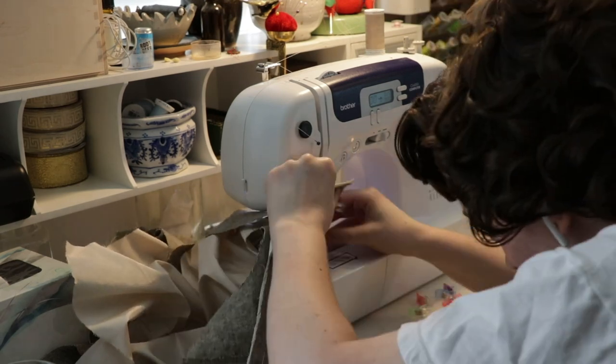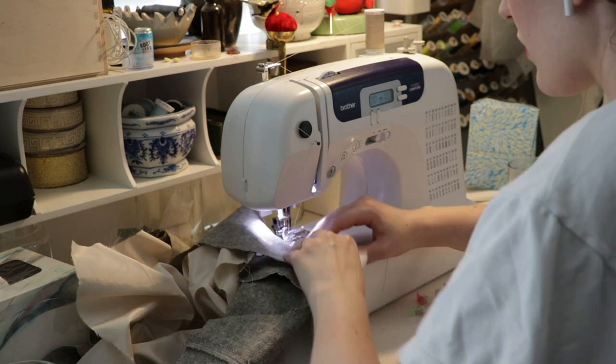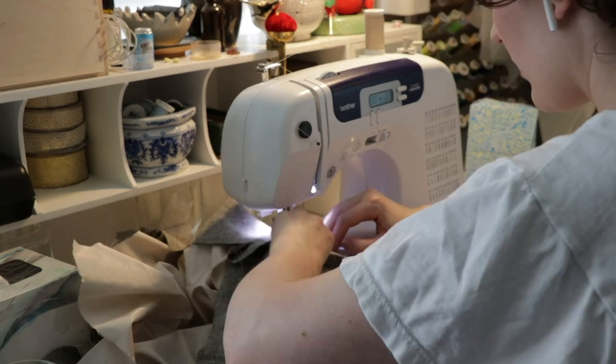I left that in to show you how much time it really takes to sew a seam like that. It takes a while.